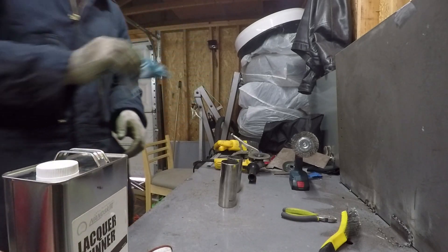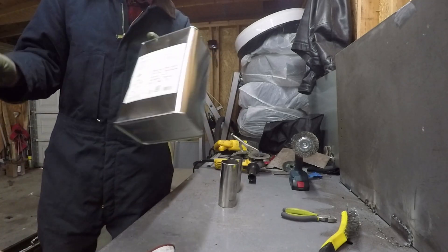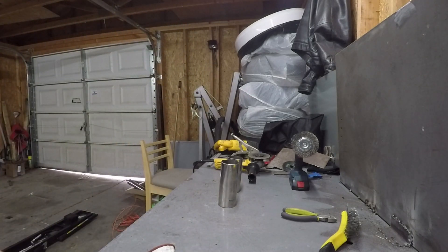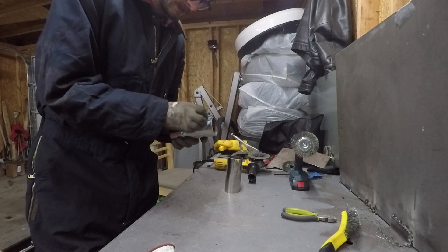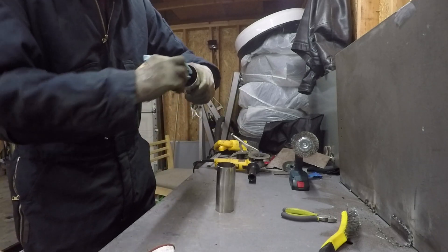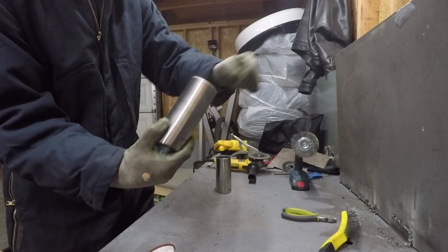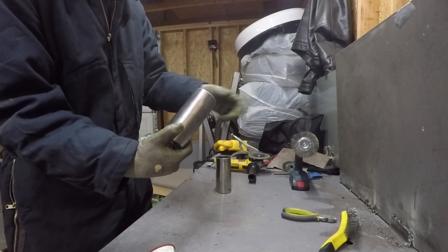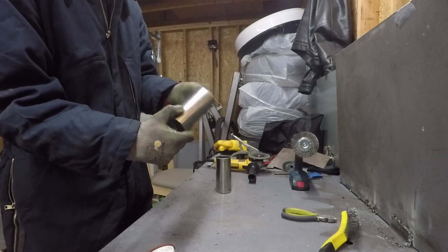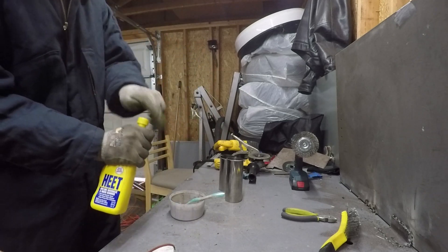Dip a little shop towel in acetone — be careful not to catch too much material because it'll bite on it — and take this acetone very far away from your welder, because there is nothing acetone wants to do more than catch on fire. Let's wipe this down and clean the inside. Make sure to get all that off because that's going to add contamination into our weld.